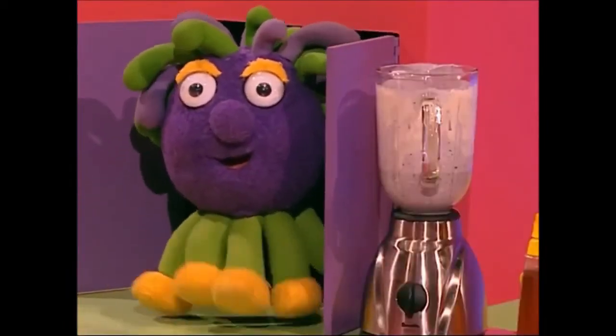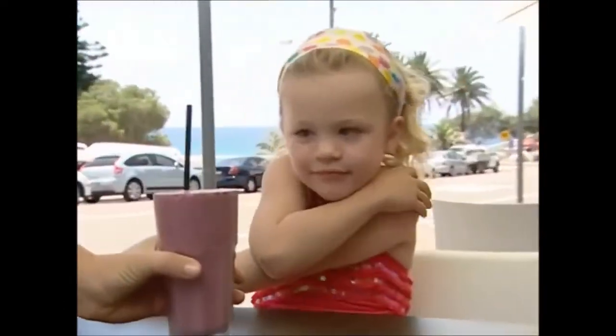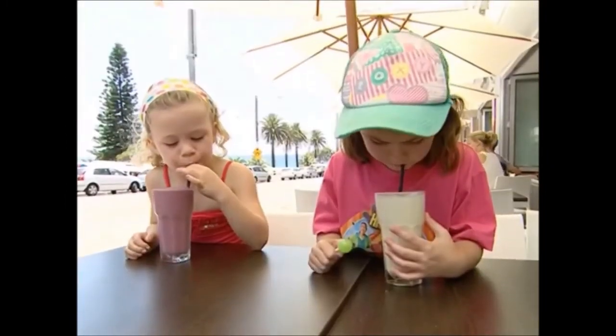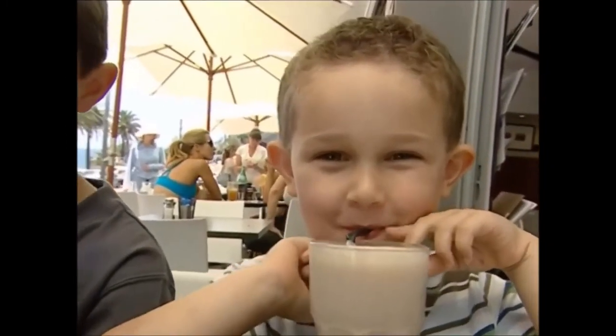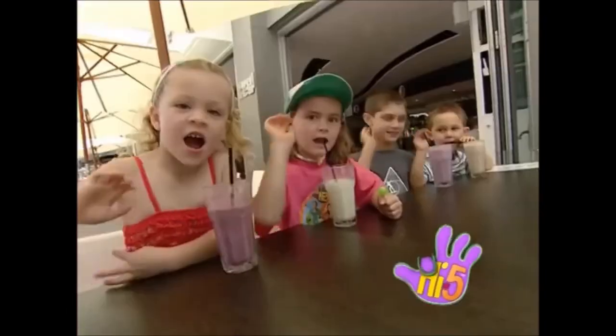Chup-chup loves smoothie pops! Chup-chup loves smoothie pops! High five!